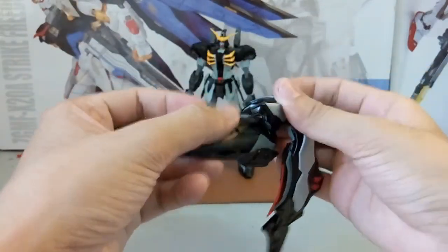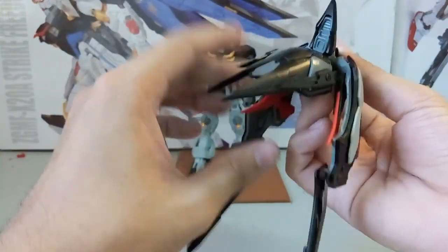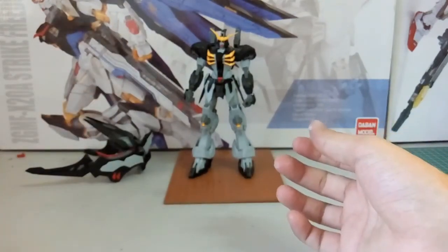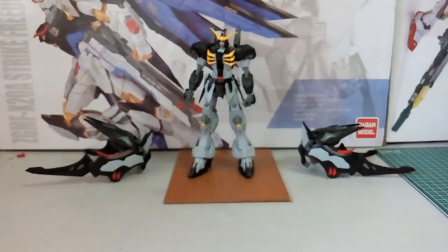You come with two of them, and this part here you can also move. So that's pretty easy. There are two parts, and now we shall take a look at the Death Scythe Hell with all its accessories.